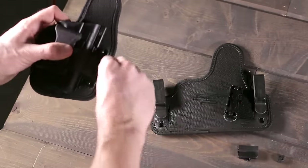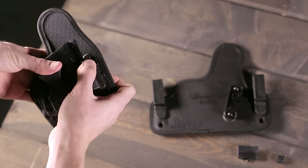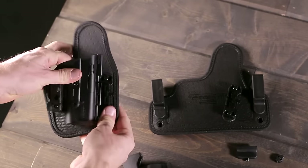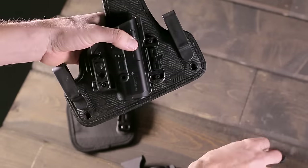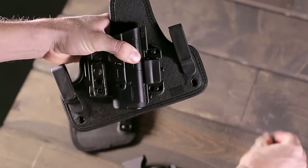Every Shapeshift offering is simple and easy to use. Quickly shift from one carry position to the next using your modular shift shell. Its clever design allows you to transform your holster in seconds.